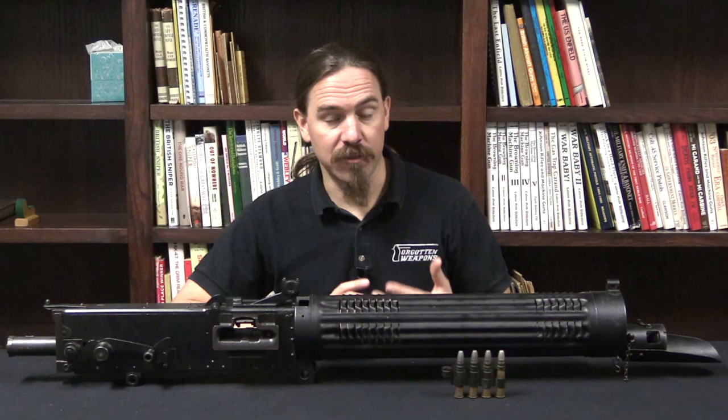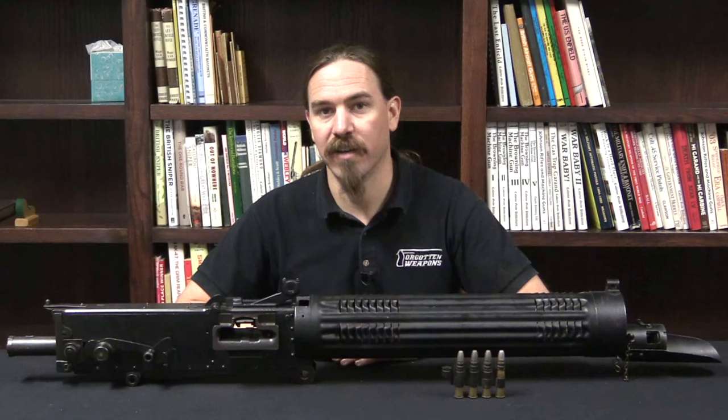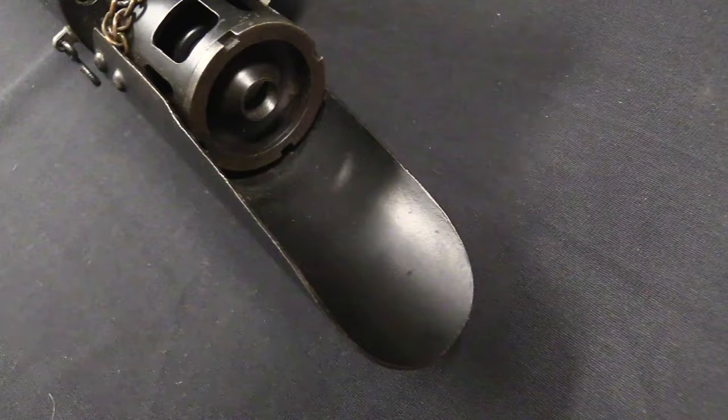The first contract they were really able to produce in quantity was a contract for the Russian government. But of course the Russian Revolution put an end to that. When the Russian Revolution happened, Colt ended up with about 1,200 Vickers guns that had been made for the Russians, but they weren't going to get paid for now, and they certainly weren't going to ship them, so they're left with them in the US.